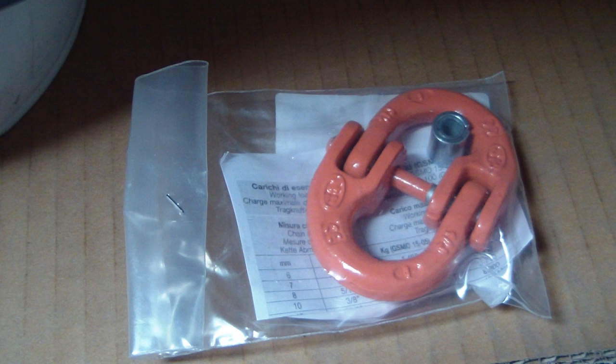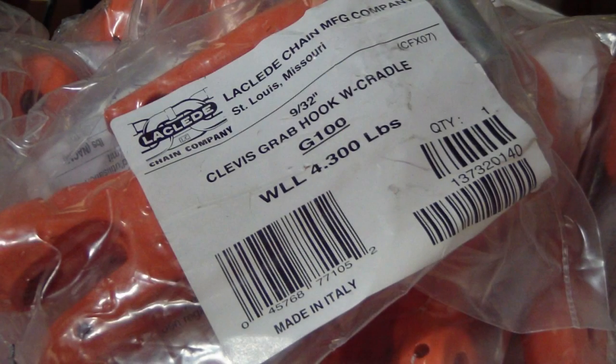Hooks and couplings come with all necessary hardware as well as a data sheet to identify safe load limits as applicable. Decals on the front identify part types, sizes, and grade for easy identification.